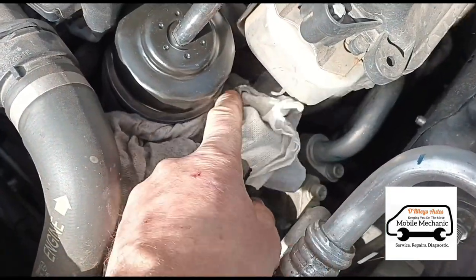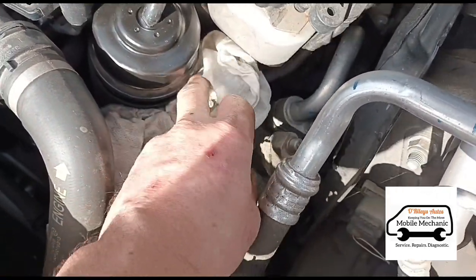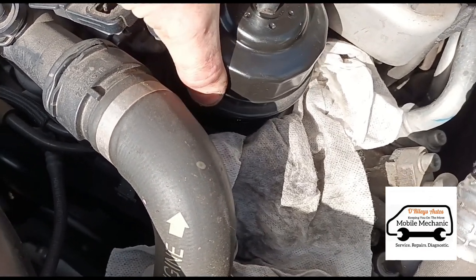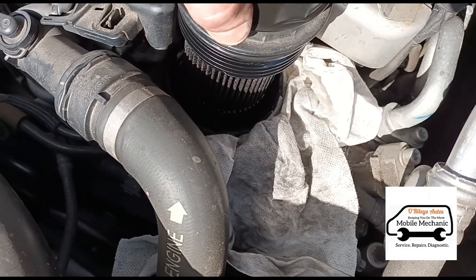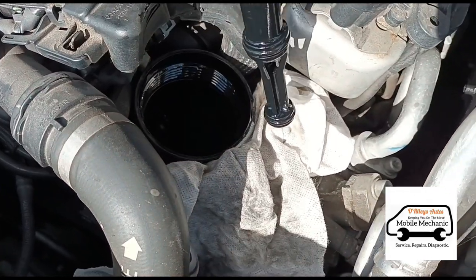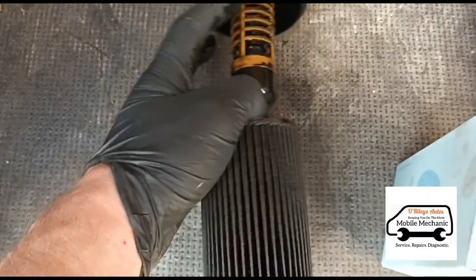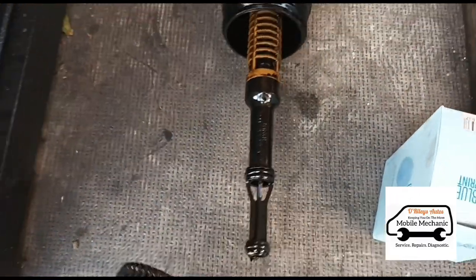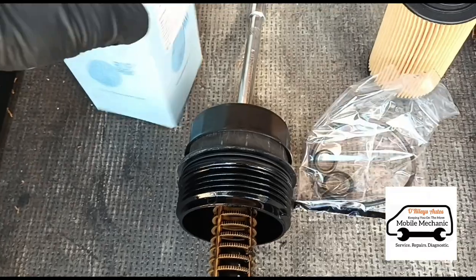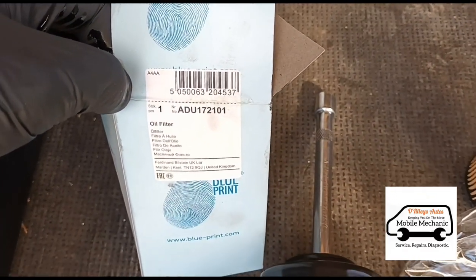Put a cloth just around here in case we get any spillage — it just helps you make less of a mess. We've left the filter there for a fair few minutes draining its way out and there are no drips at all. Now I'm just going to pull out the old filter cartridge, pull it out of the center. We can put the old filter back in its cardboard box, and this new Blueprint filter here — check your own part numbers just in case they're different.